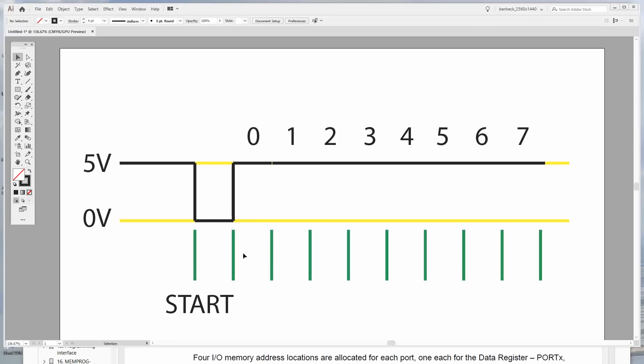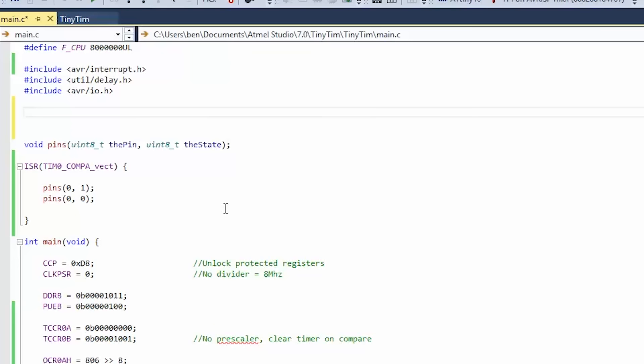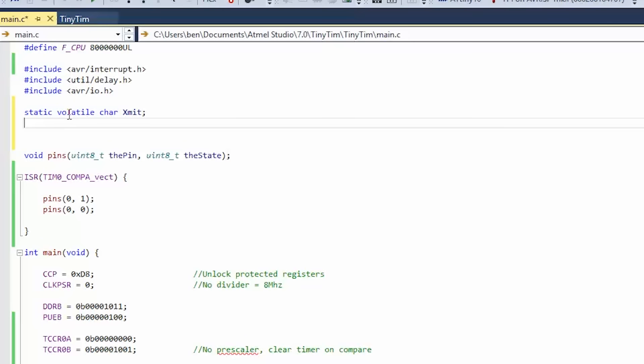We're going to make a state machine in the ISR. It's going to say: what bit are we on? Based on that, we'll either send a 0 or 1. There'll be 9 iterations including the final one where, after all bits are sent, we go back to high. Let's create some variables: static volatile char xmit — that's what we're going to be sending each time — and static volatile uint8 which_bit_out, to keep track of our state machine.